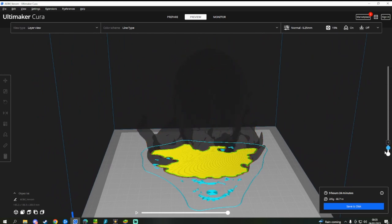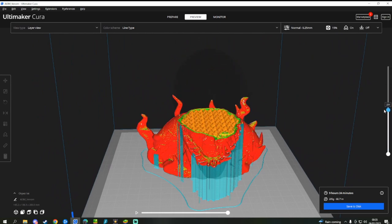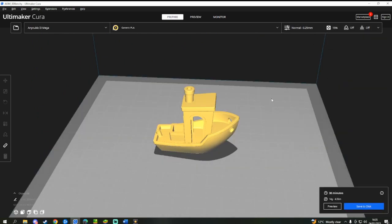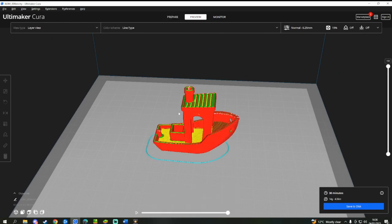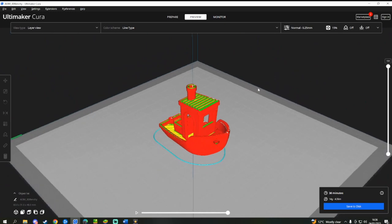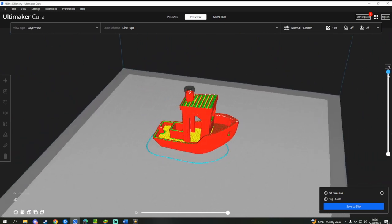Click Slice. With my settings on the printer, it will take about 48 minutes to print. However, this time may vary for yourself as I have some additional settings changed. Save the file to your memory card and plug it into your printer. Turn the printer on, locate the file, and click print.